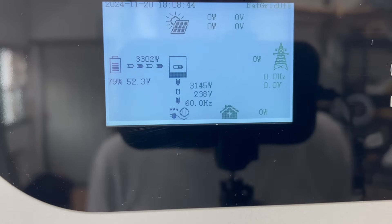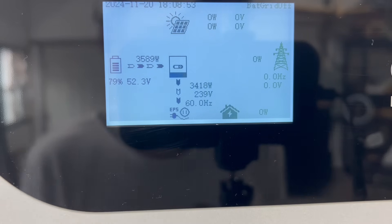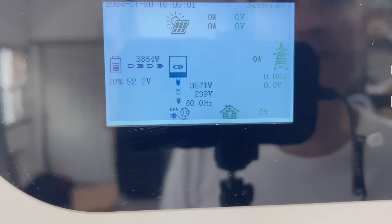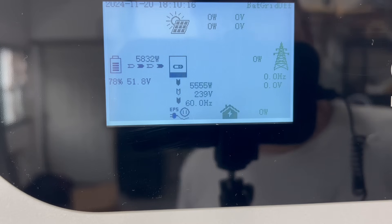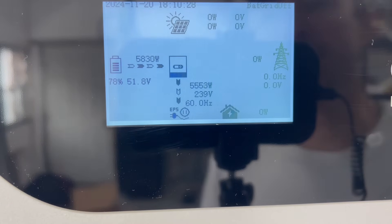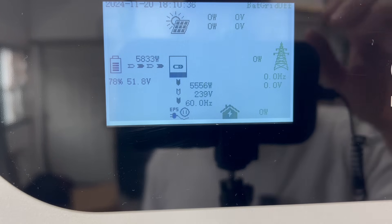Next I want to cover when the fans actually get noisy on this inverter. At 3,000 watts, it's pretty much whisper quiet. This does have fans running right now, but you can hardly hear them. At 5,500 watts of output, the fans are very quiet still — you can hear them moving air, but there's not a lot of noise. I'm thinking it's probably going to be in that 6,000 to 7,000 watt range where we start to get a little more noise.